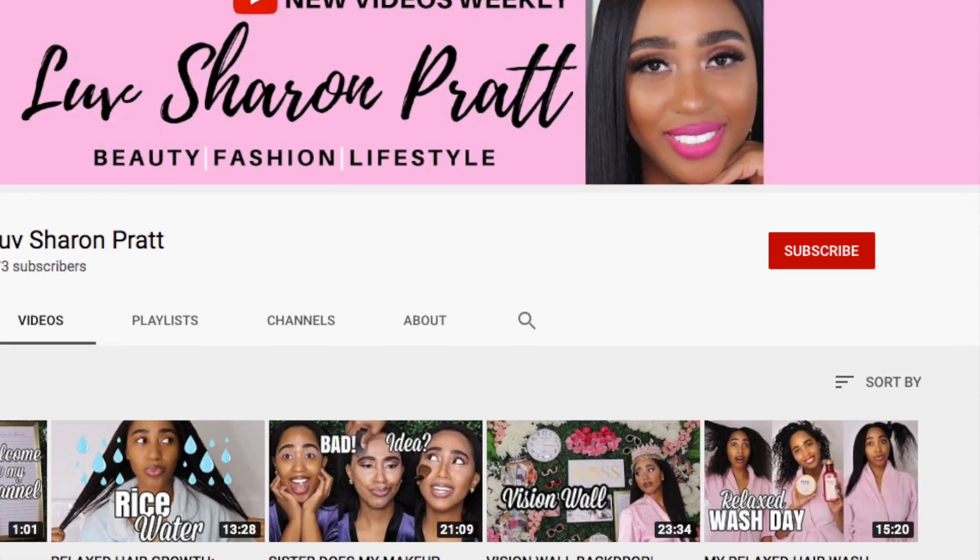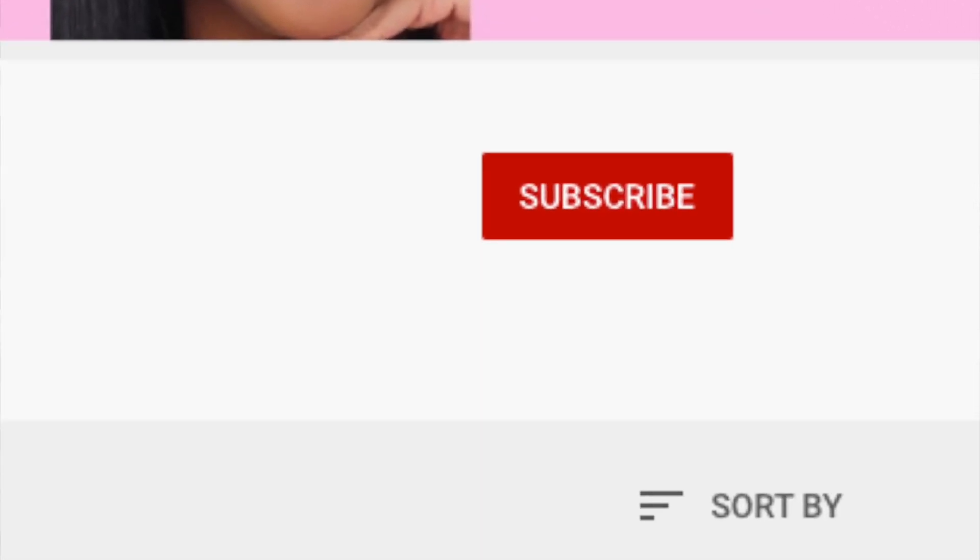For the best relaxed hair tricks and tips make sure you subscribe to my channel and click the bell so you're notified when I post a new video every week. I completely forgot to introduce myself — hey loveys, it's me Sharon. Welcome back to my channel. Let's jump back into the video.